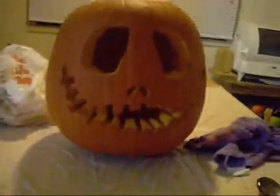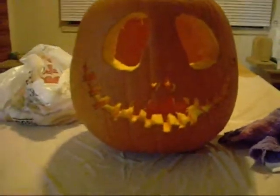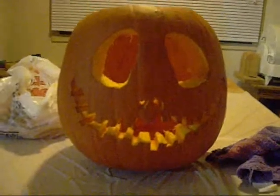I've completed my pumpkin. He looks pretty good. My pumpkin. I want to go get a candle — hold on. Get a candle, get a candle, get a candle.